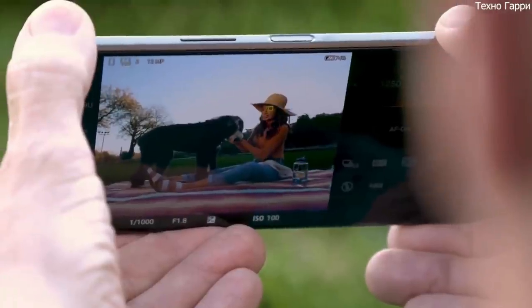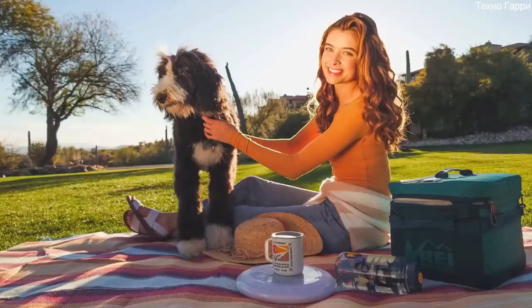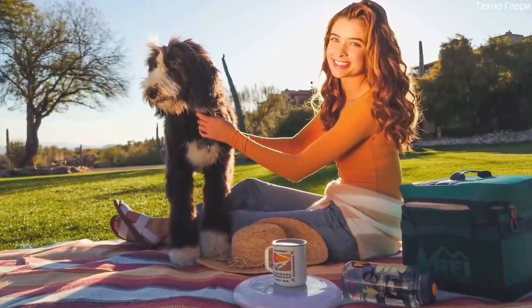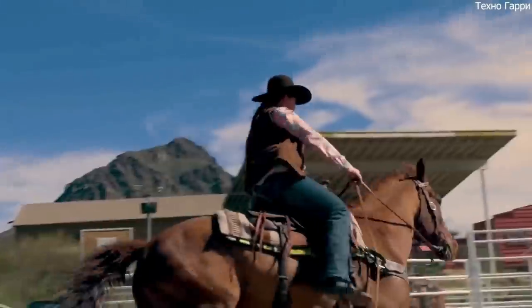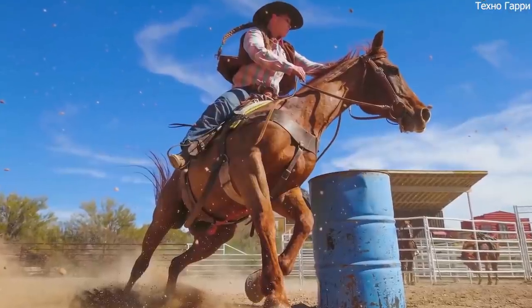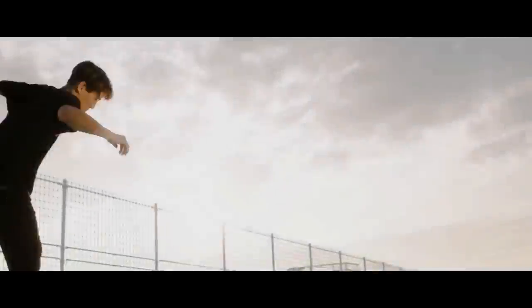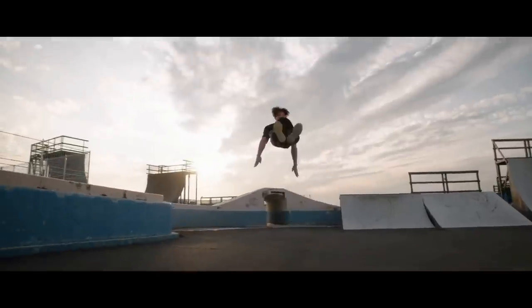Sony used technology developed for its Alpha range of cameras with the aim of delivering the best shot through stronger autofocus. This technology can perform autofocus and auto-exposure calculations at 60 frames per second, while the camera can take 20 shots per second in burst mode. Sony claims it also improves autofocus for low-light conditions as well as everyday shooting.